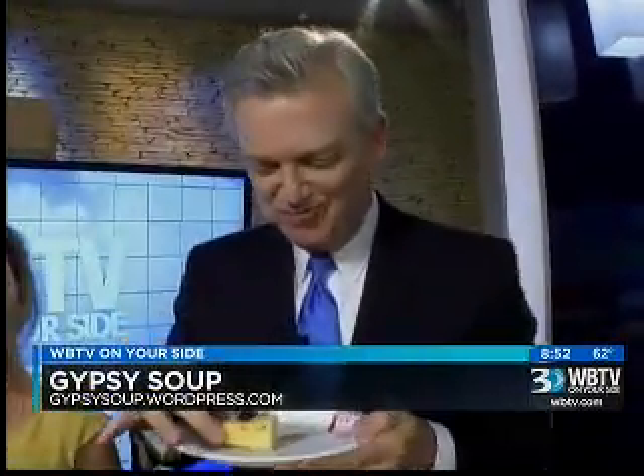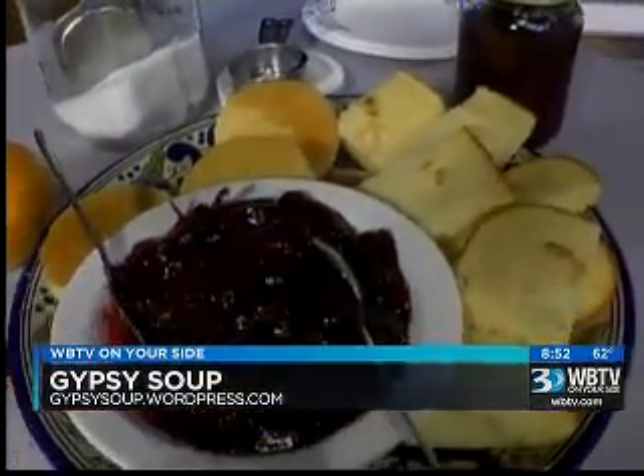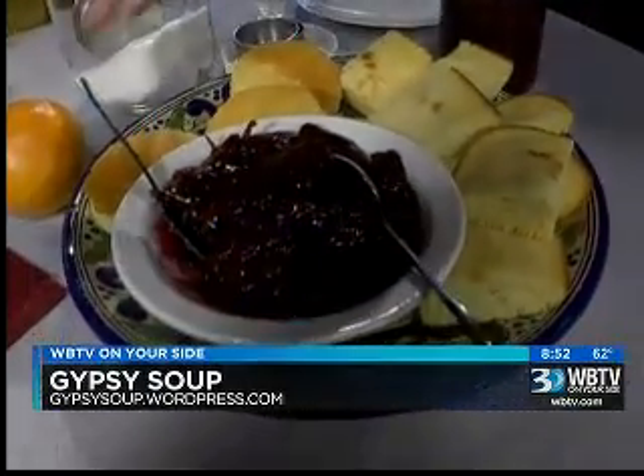If people want to get connected to those classes, check out the website — gypsysoup.com. This was delicious. Would you make that for the royals? I would make this for the whole team. We'll be back after this break — you're watching WBTV News This Morning. And it was delicious — it's such a national food.